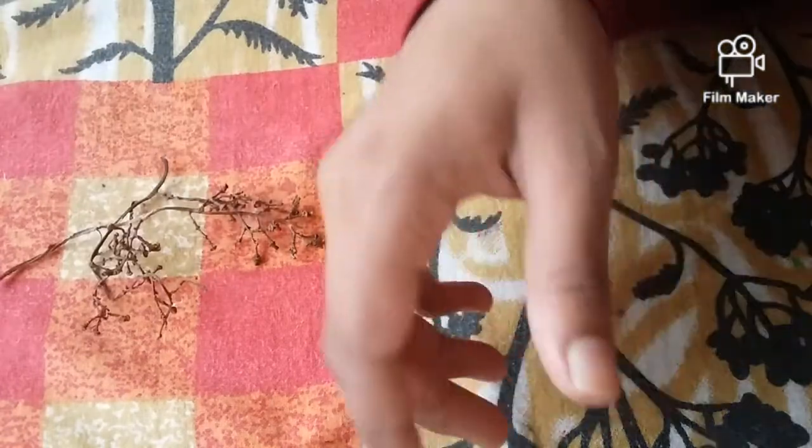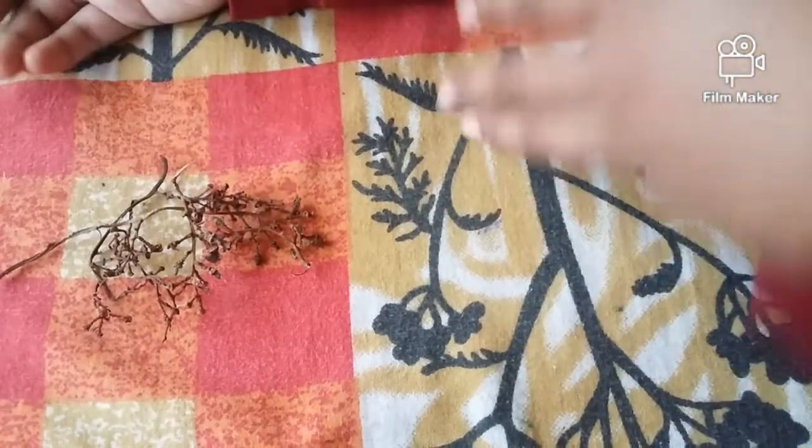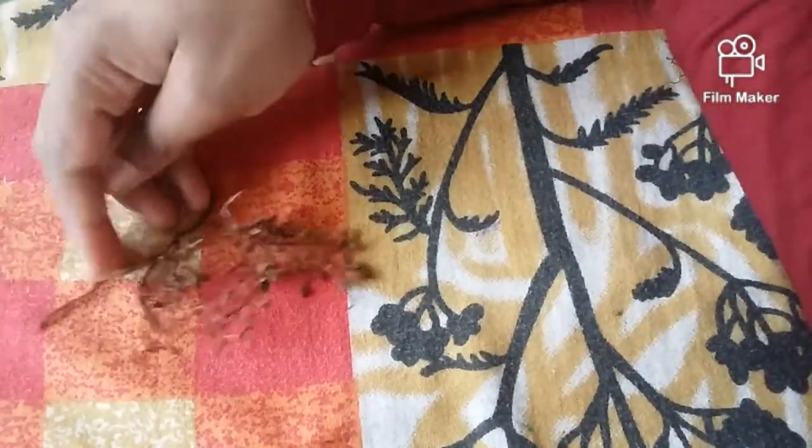Now we are using a hand. Now I am using a brush. We are using a little paint.